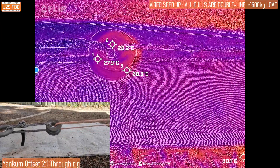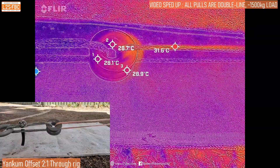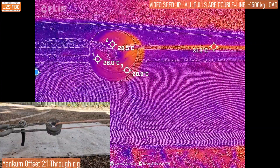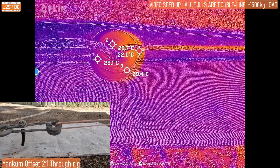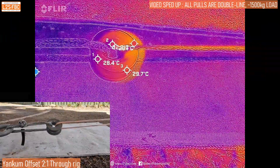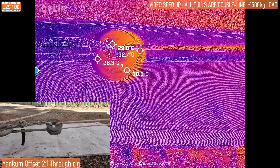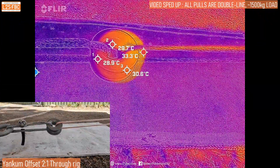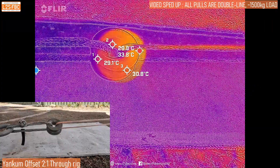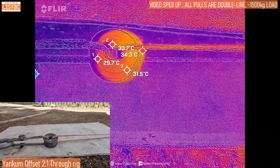Now we're rigging the Yankum in its through configuration and again you can see we're getting a heat build-up, but this time it's a little bit more localized because that entire ring isn't rotating. That's actually saving the soft shackle from the heat as well, but you can see that heat starting to spread around the entire ring, and there's still a significant change in heat from the incoming rope to the outgoing rope. Really the whole ring is now heated up quite significantly.